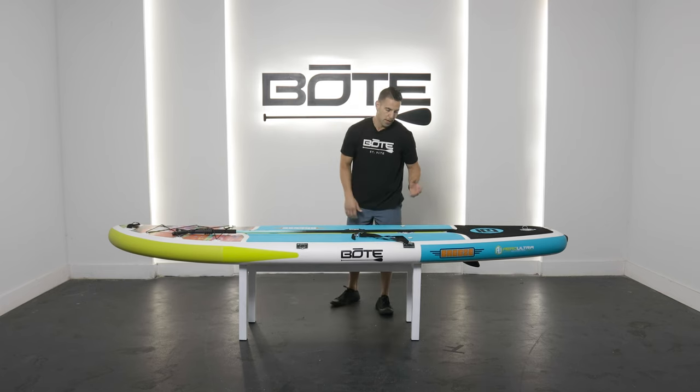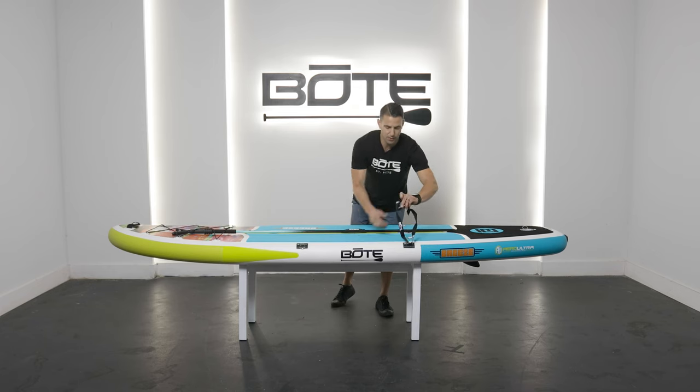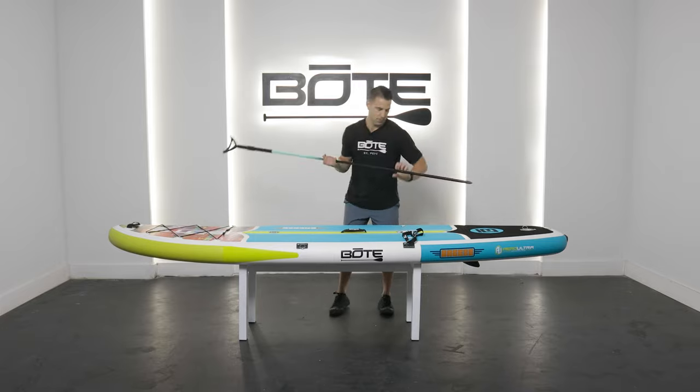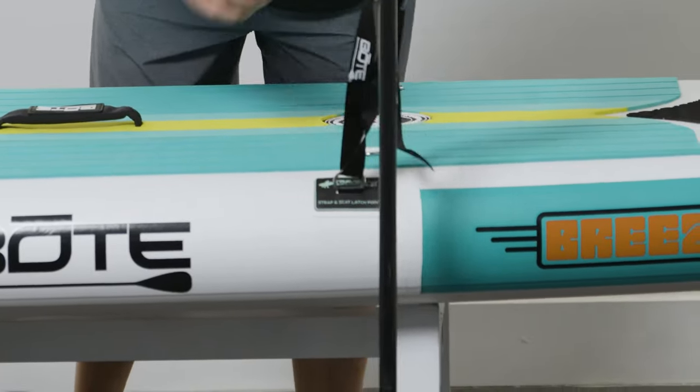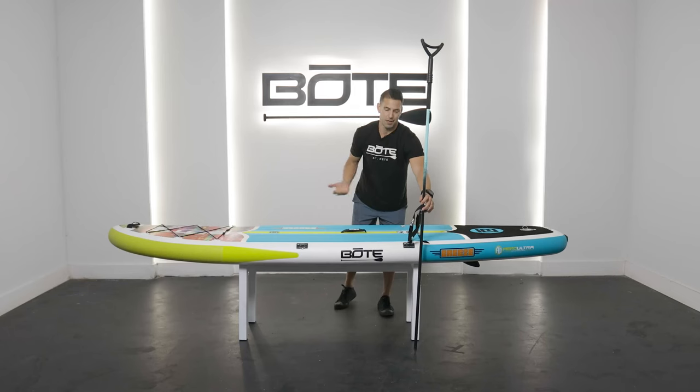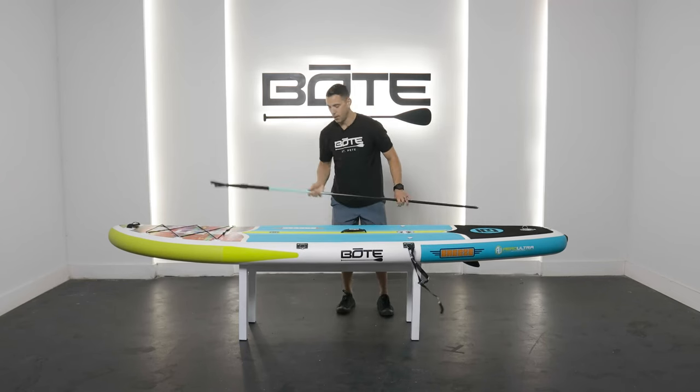Then how do you use it? Take our cooler kit for example — you can attach off of the travel link system on the side, which gives you a nice little opportunity there. Pull it out and use it as a way of anchoring your board so that if you're on the sandbar, it's not going to float away.